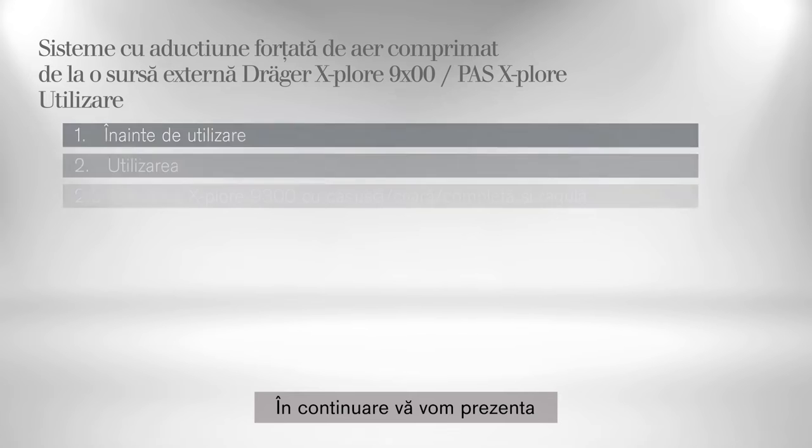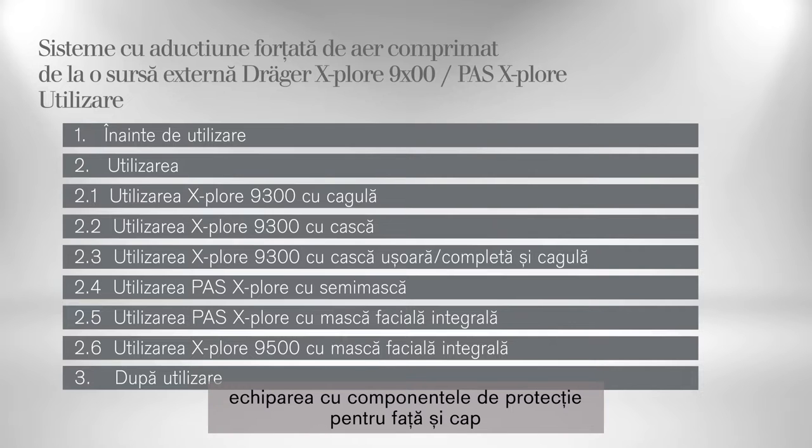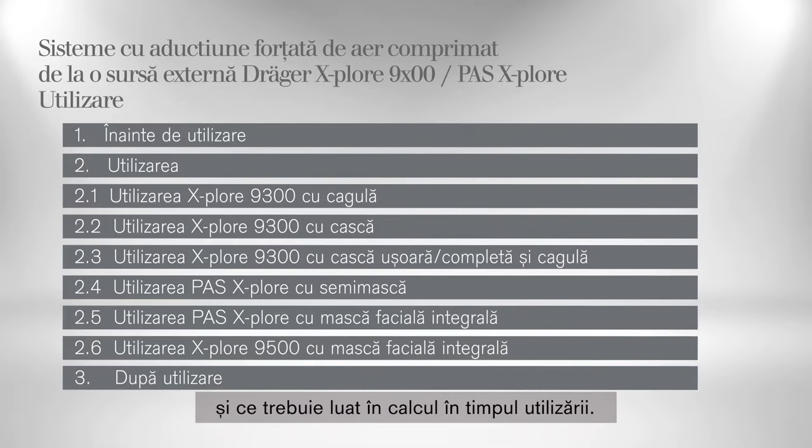In the following, we will show you how to prepare the airline system for use, how to don the face and headpieces, and what to consider after use.